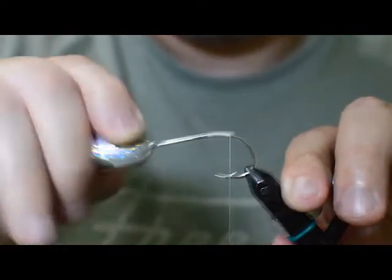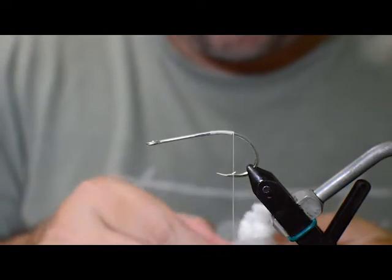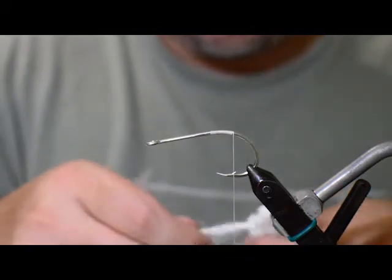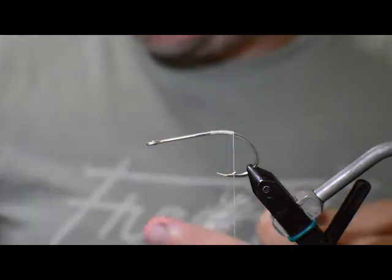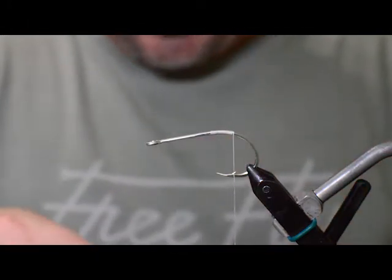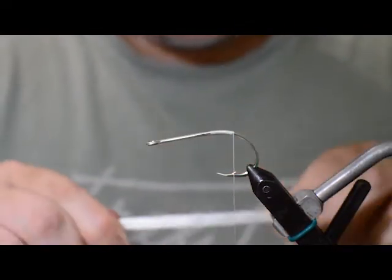The first thing we're going to do is get some white crystal flesh. This stuff is great — it's a synthetic material, it doesn't hold much water at all, and it's got flash built in. It's not to be mistaken with crystal flash. I know a lot of people think whenever I say crystal flesh they think I mean crystal flash — this is a completely separate material.